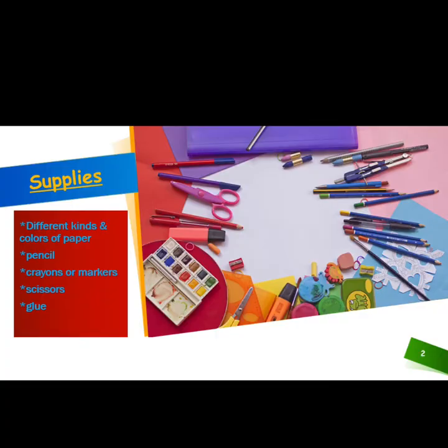For this week's project you will first need to gather your supplies. You will need different kinds and colors of paper, a pencil, crayons or markers, scissors, and glue.